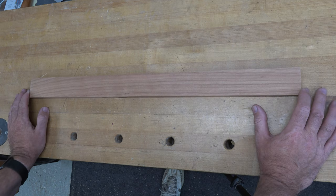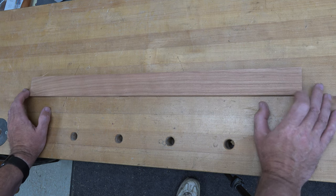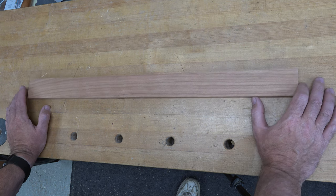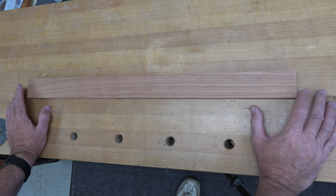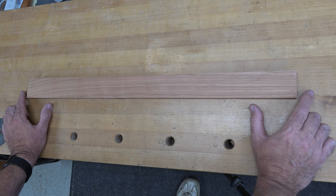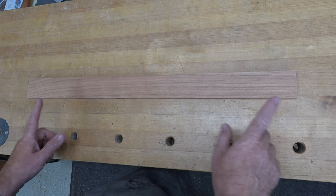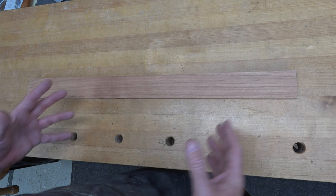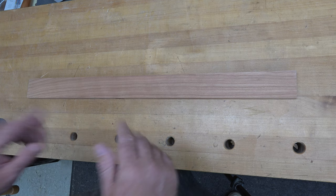We're starting with some two-inch wide cherry. This piece is nine-sixteenths of an inch thick, milled to two inches wide. I didn't want to do a square box or 45-degree angles — I want to do a nine-sided box. To make a nine-sided box we need to cut our angles at 20 degrees. A 20-degree angle on the scroll saw is actually much easier to cut than a 45.